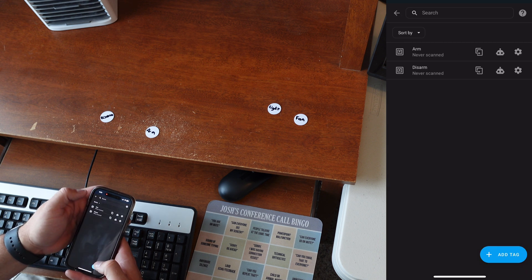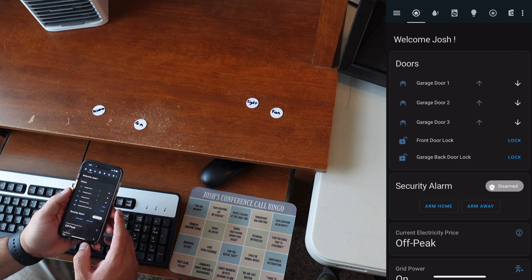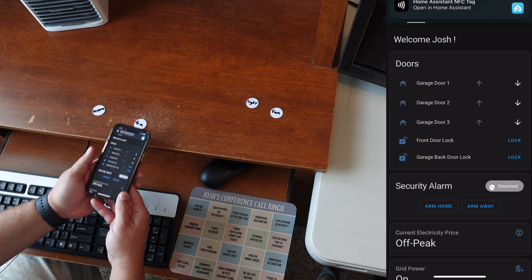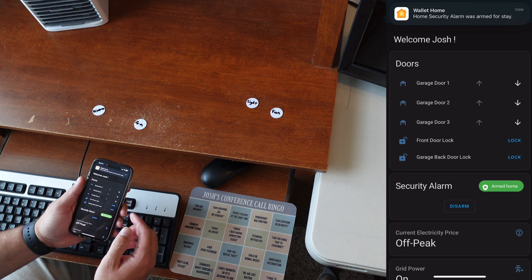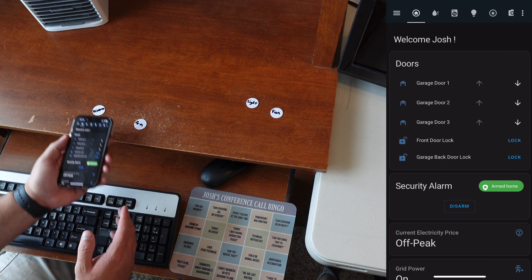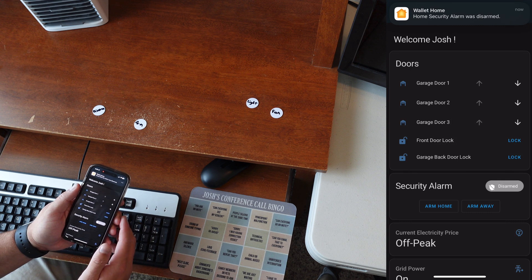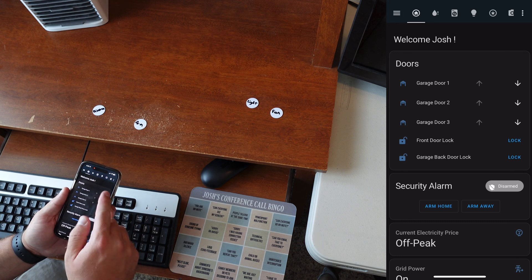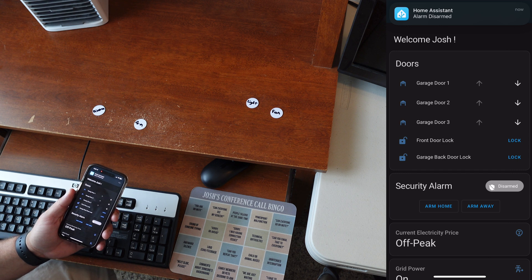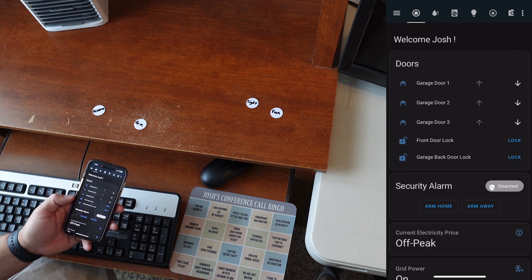Back on the dashboard we can see we're disarmed. I tap the tag and click the link — you can see it scanned and immediately showed in Apple Home that it was armed. Scanning the other one disarms it immediately, but that one extra link click is the big issue with doing it directly in Home Assistant. You have to click that additional button, whereas in a Shortcut you can bypass that step entirely.